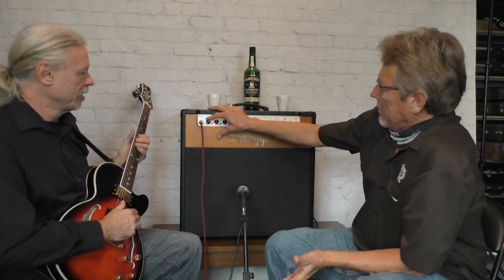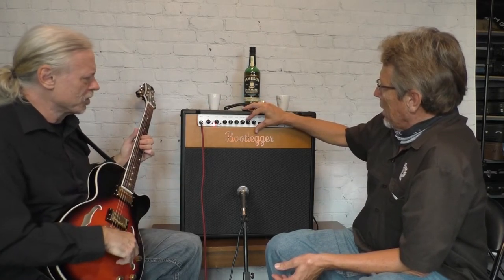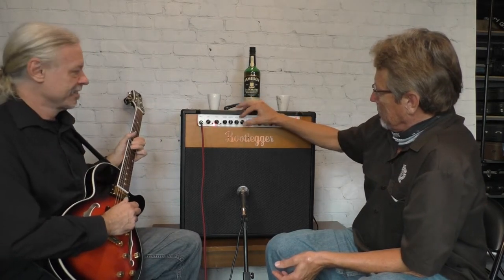The amp does have an analog reverb tank. So we can go a little bit more gain — Mark, you can go a little bit more heavy if you'd like. There is a gain and a master volume. Let's turn the master down a bit so we don't blow out the recording. Rolling the reverb back a bit. What does that sound like to you? What type of music? What would you use that setting for?